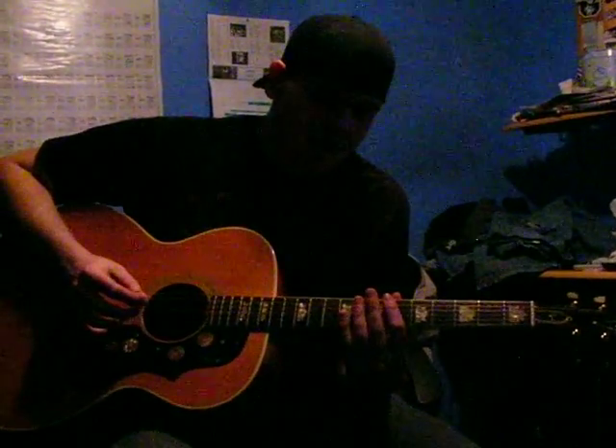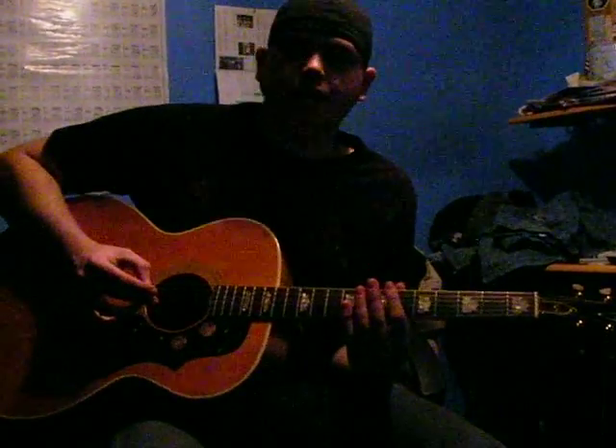Hey everybody, I'm going to teach you the easiest song you can ever learn on guitar. Any retard in Retard's Retarded Offspring can play this song. So what it is, it's called Brain Stew by Green Day.